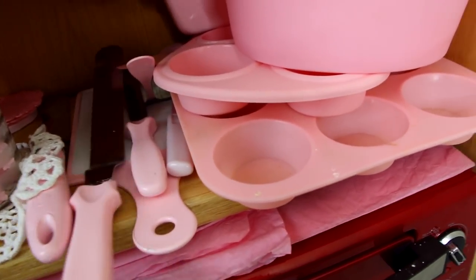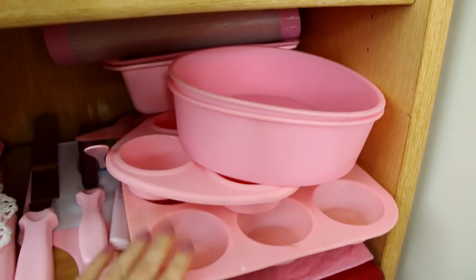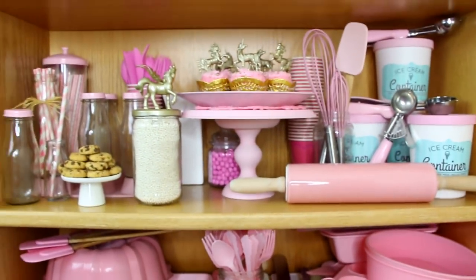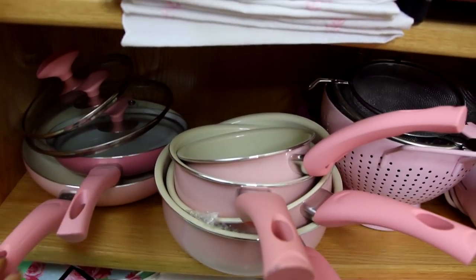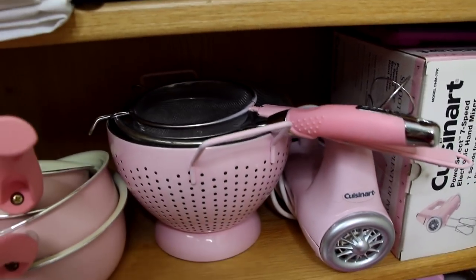Moving down, my DIY pink spray painted cake spatulas. And here are my silicone cake pans that I use in most of my cupcake videos — I got those online. They have a lot of really cute pink baking stuff in other countries; I don't know why in the US they don't have a lot of pink stuff. I also got my pink pots and pans online, I think from the UK. And some sifters — I think I got this one at TJ Maxx or Marshalls.